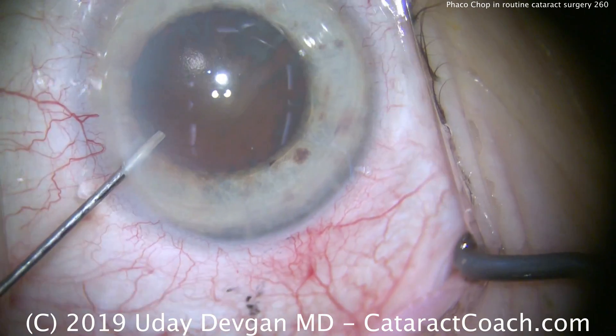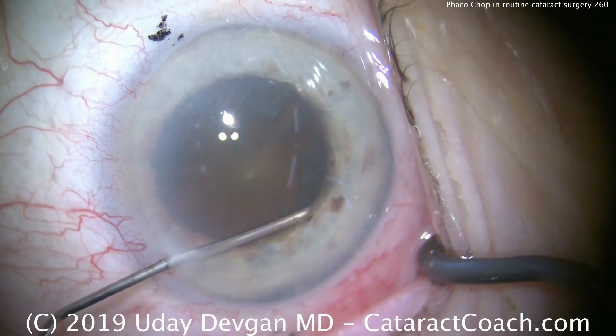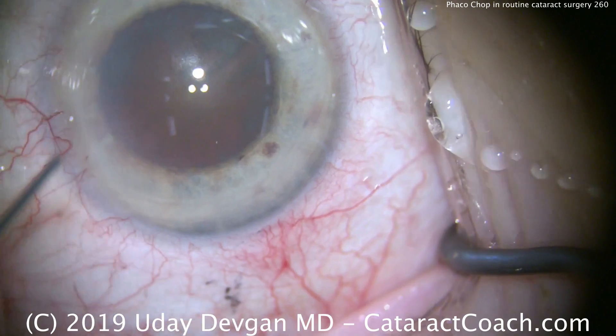I'm going to start off the case by putting anesthetic in the eye. This lidocaine has some epinephrine in it as well, which does help to dilate the pupil. There are various mixtures of this available, or you can certainly mix your own.